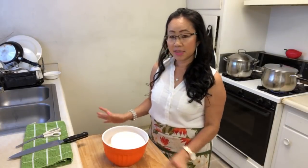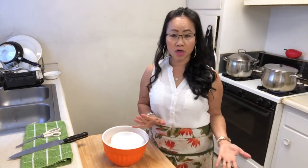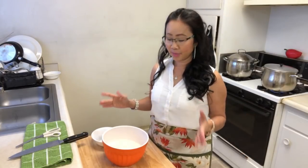Hello everybody! Today I got a request from Sandra. I'm going to show her how to cook sticky rice, and I'm gonna show you step by step.